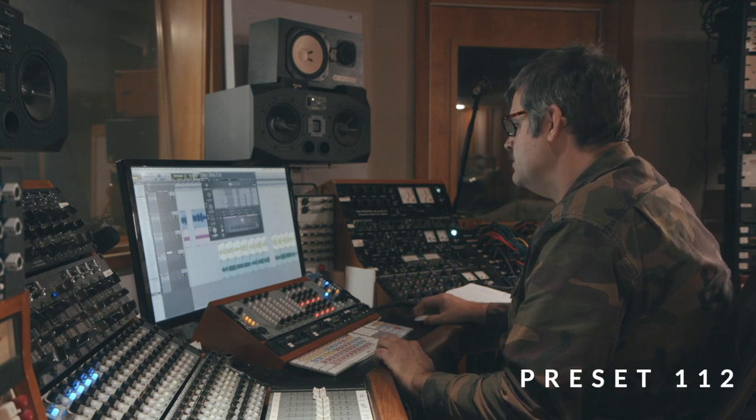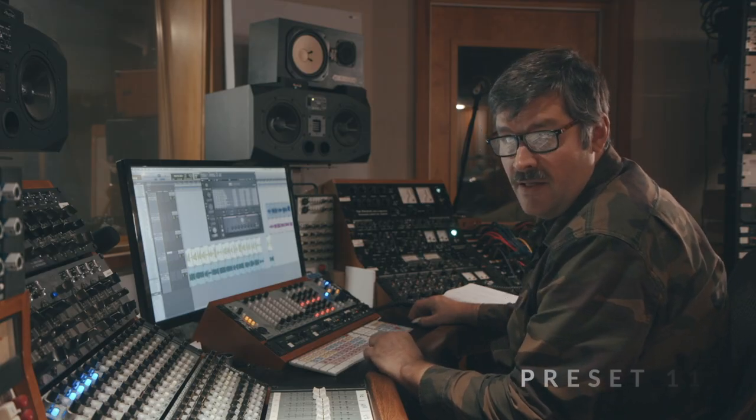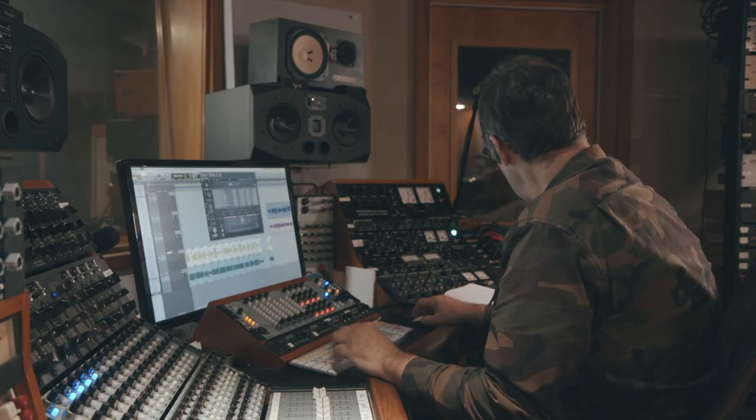Now let's hear that same amp with some pedals but using the 2x15 cab. So here's the YBA-3 with a 2x15 using the Electronic Audio Experiments Halberd Overdrive for dirt. Cool, warm kind of overdrive bass sound, which I like a lot. Now let's hear it with a GCI Nojo Fuzz. Sounds cool. Good stuff.